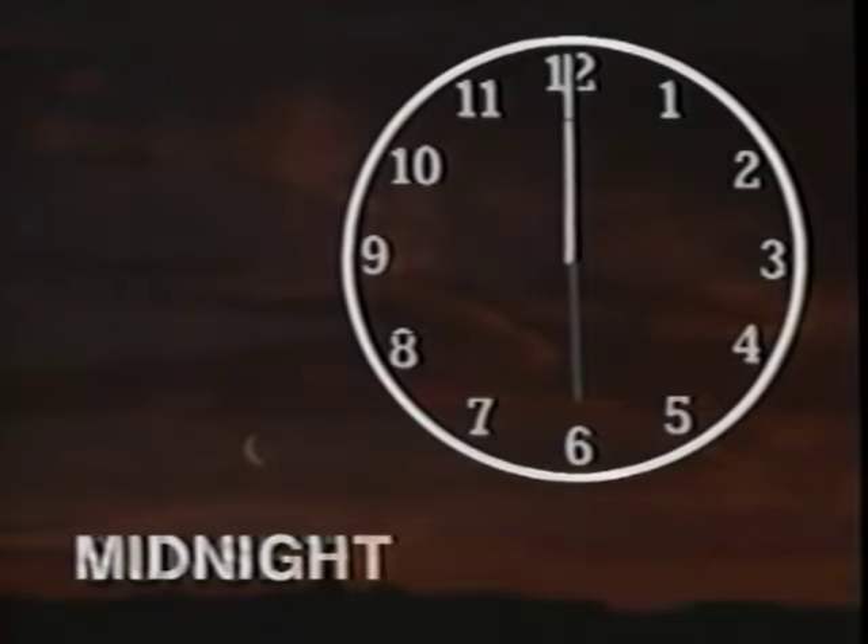In our society, each new day begins at midnight. In the ancient Middle East, the new day began when the sun went down. We still see remnants of that practice by celebrating Christmas Eve, the night before Christmas Day.